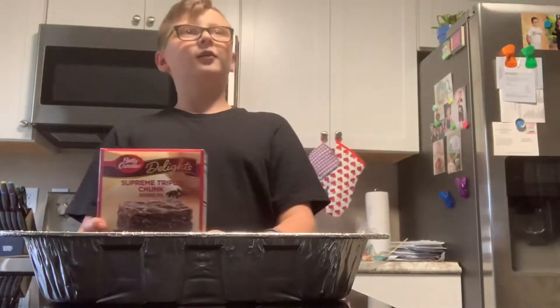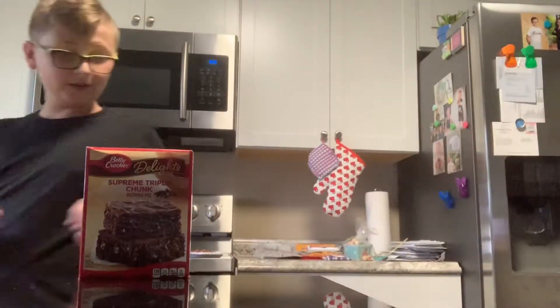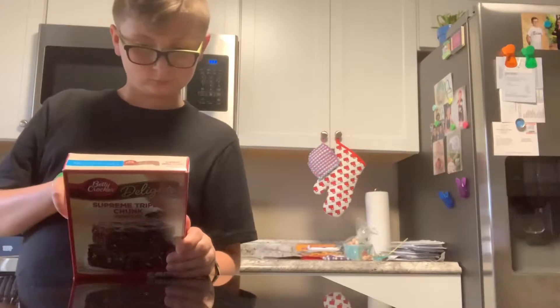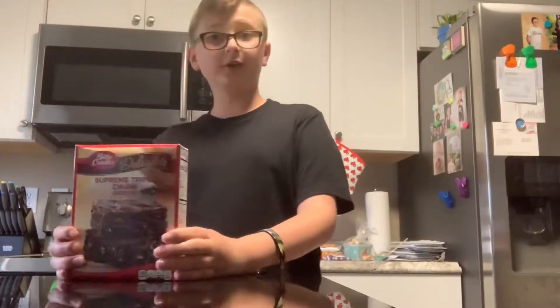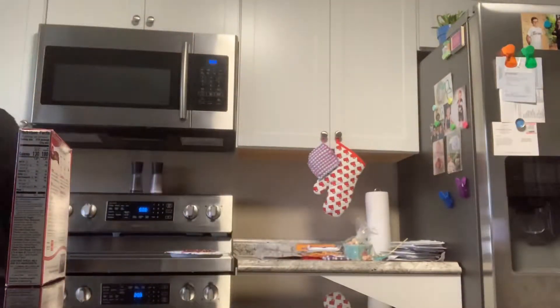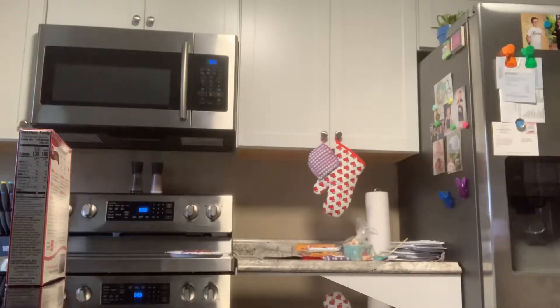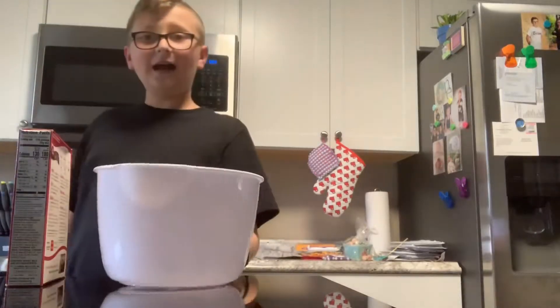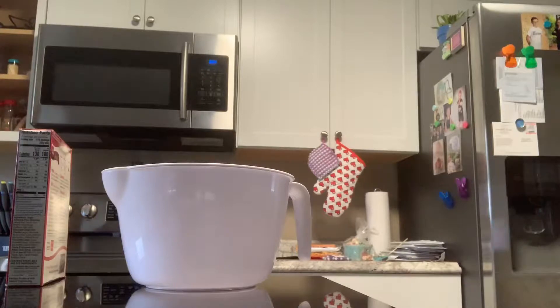I'm gonna need some other stuff — I'm going to need water, one-fourth cup of water. Let's get the water, and we're also going to need a mixing bowl. You're gonna need to get that out — I have mine right now. I highly recommend that you wash your hands for safety.